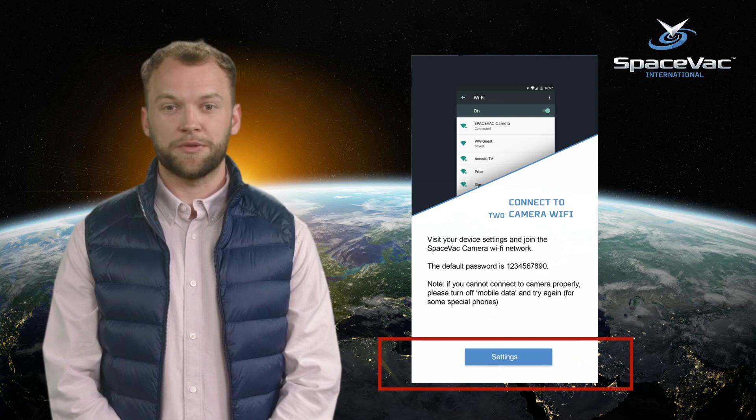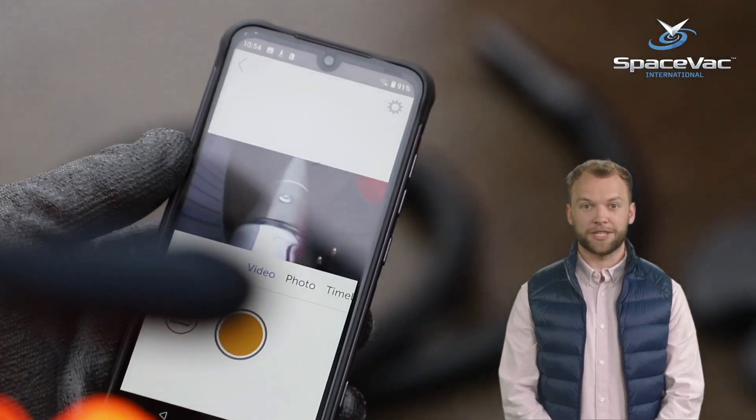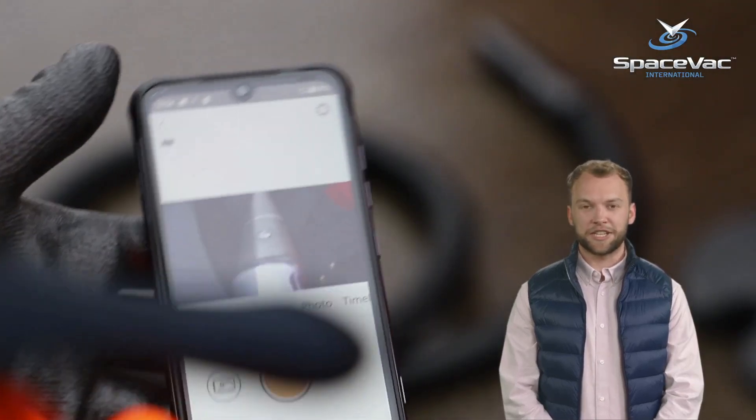Next, you will navigate to your device settings to connect to the camera's Wi-Fi. Click the blue Settings button at the bottom of the screen to open Settings. Simply select the Space Vac camera from the list of available networks to complete the pairing process and initiate the stream.